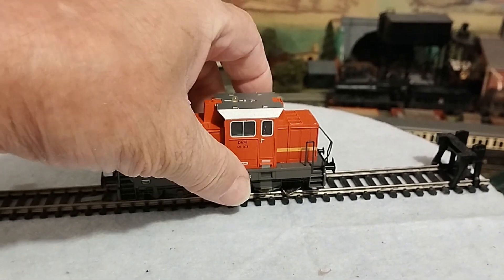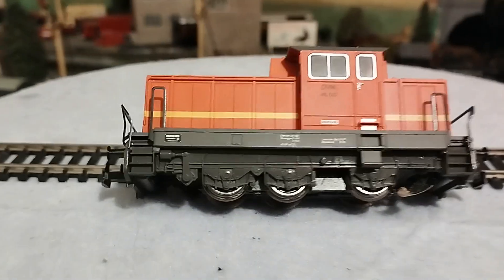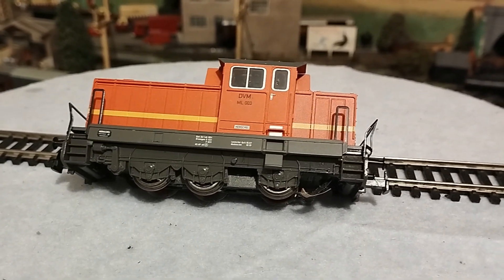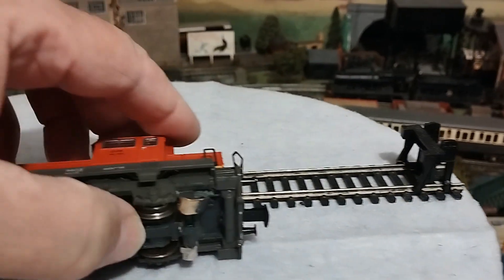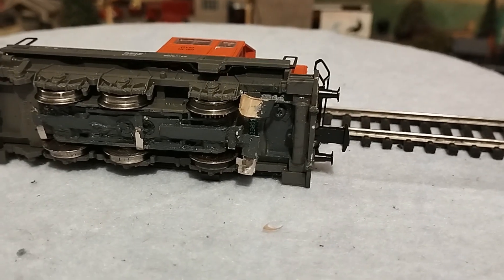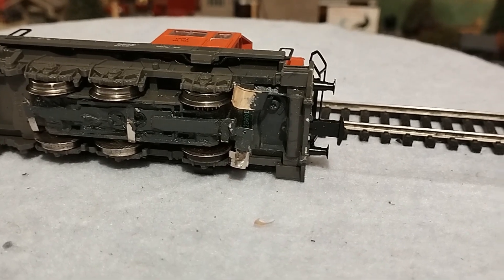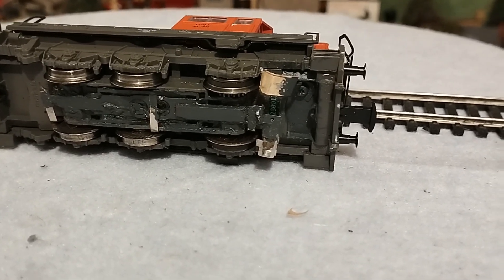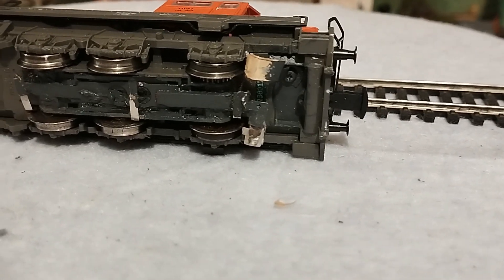I'll just show you the wheel configuration. If you look at the two front axles, they're quite close together, which presented a problem with points. The rear axle is fitted with traction tires, so obviously there's no electrical contact between the wheels and the track. So what I've had to do is install some skids — external pickups — so that the power can be transmitted from the track to the motor.